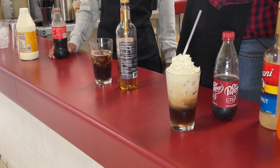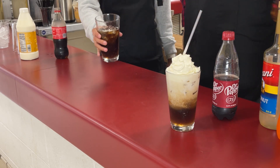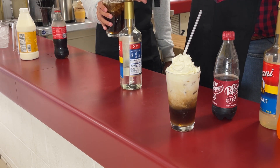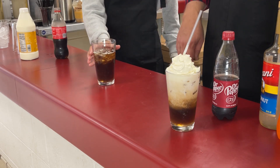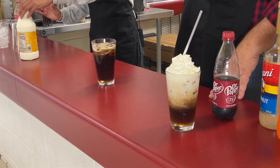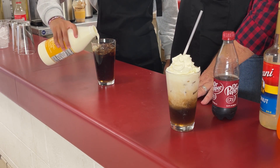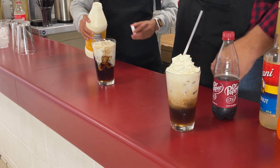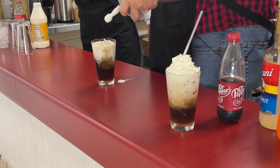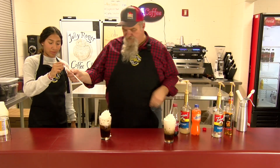And this one's getting caramel — two pumps. And what goes next? Vanilla. Top it off with a little bit more. Our heavy cream on the top. We call this one black ice cola. And our whipped cream. And there's our straw.